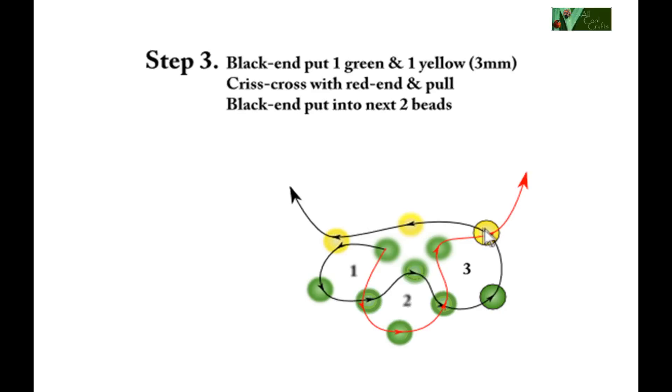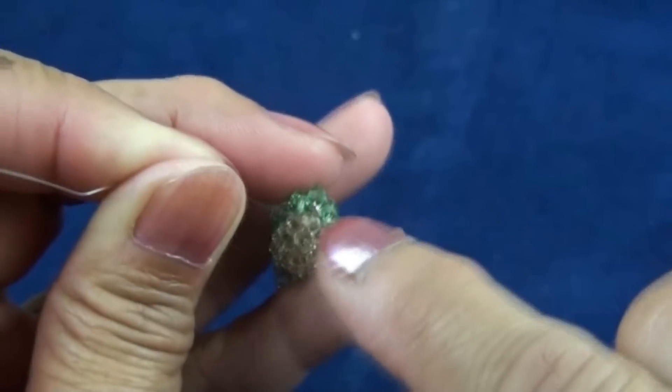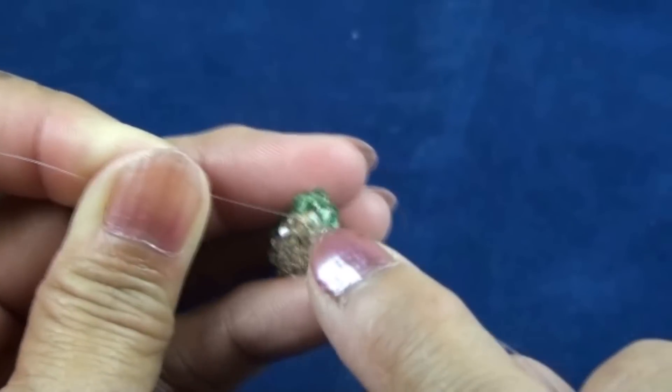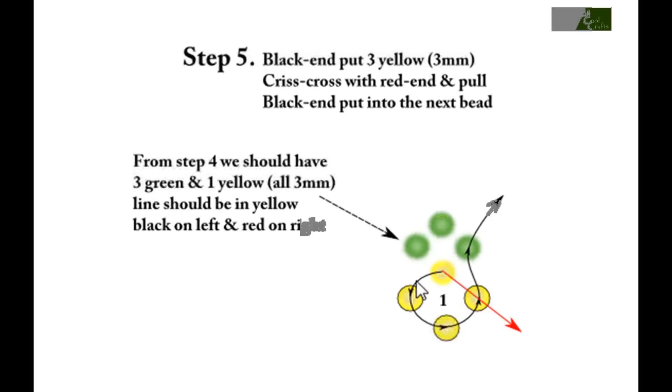We should notice this color pattern: all the yellow will be his belly and all the green up top here will be his body. We will follow this pattern to make his body. Step four: red end put one yellow and crisscross with black end and stop here. Right now we should have one yellow and three green in a line, and the line is in yellow — so we finish the first round.